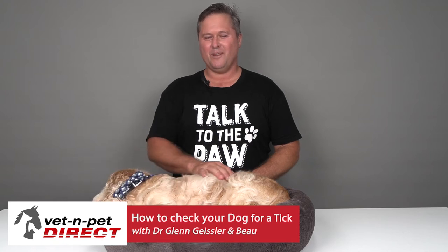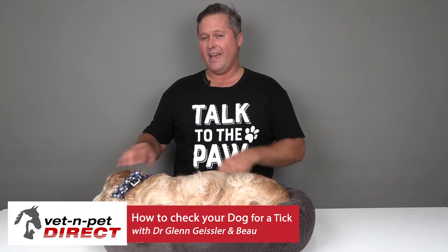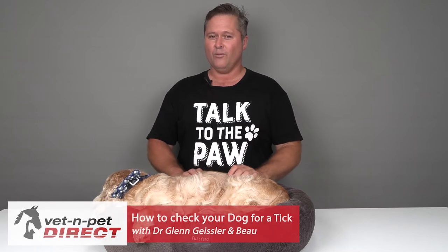Hello, I'm Dr. Glenn, resident vet for Vet and Pet Direct, talking today about how to examine your dog for paralysis ticks or ticks.